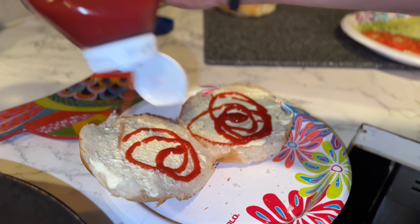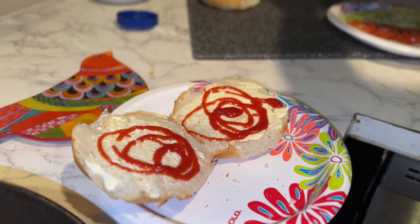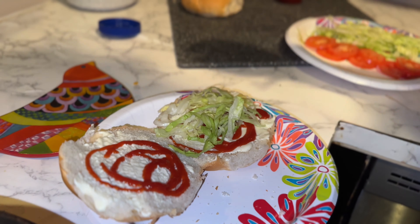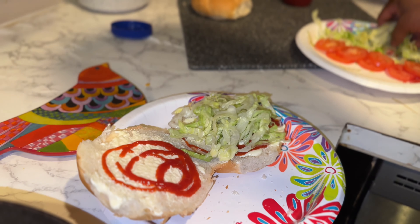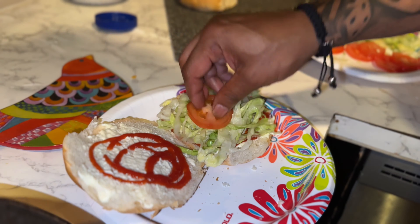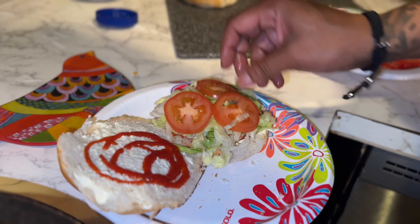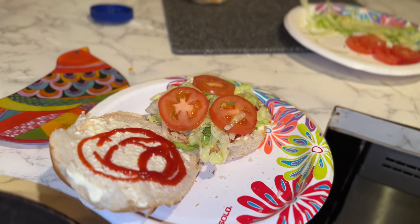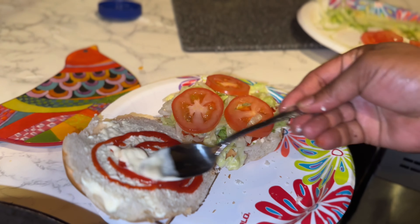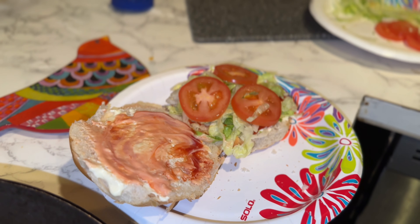Do ketchup on both sides — all right, a little more. I'm gonna do lettuce right there. You could do this on a hero too, but I like mine on a roll. I think I need a little more — a little more mayonnaise globbed on there for my taste. Mix that together like that.